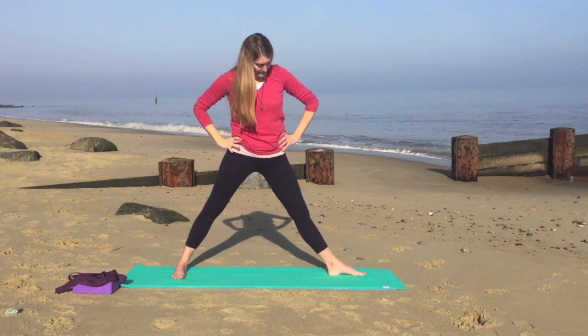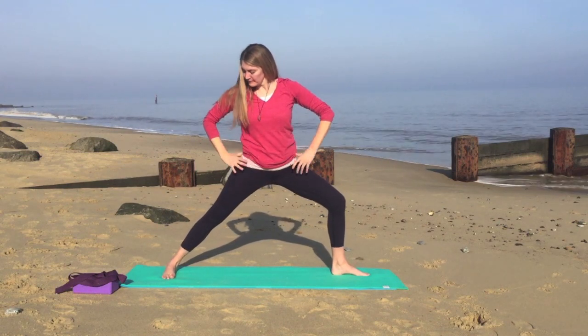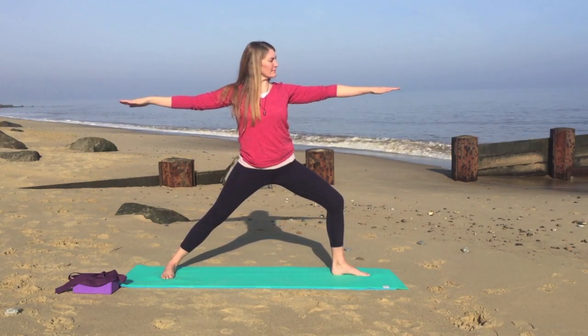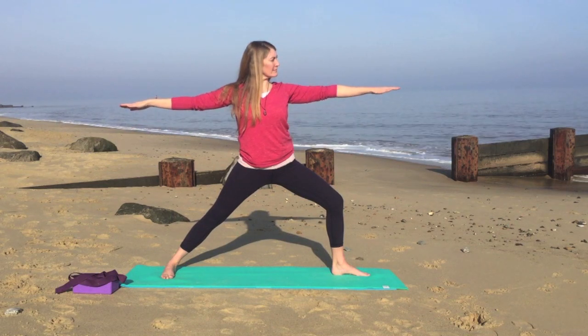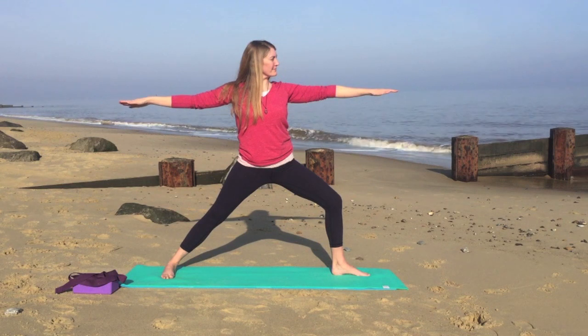We'll turn your right foot so it's parallel to the long side of the mat. We'll bend the right knee to come into warrior two. So the hands roughly in line with the shoulders, looking over the middle finger of your right hand. Just pausing here, nice slow breathing.